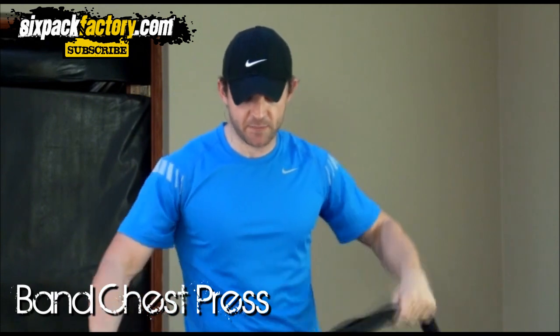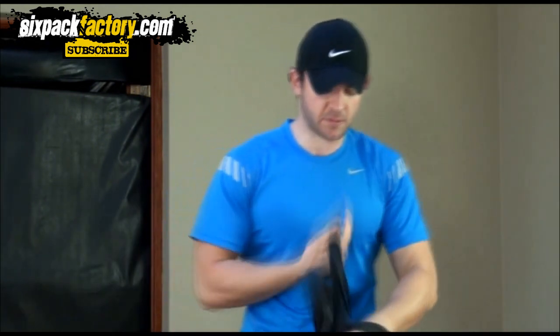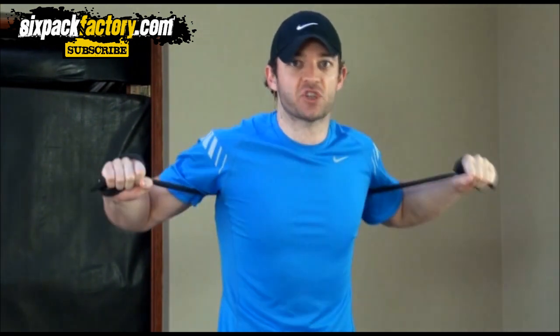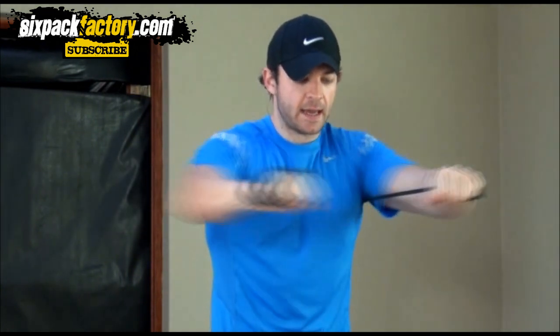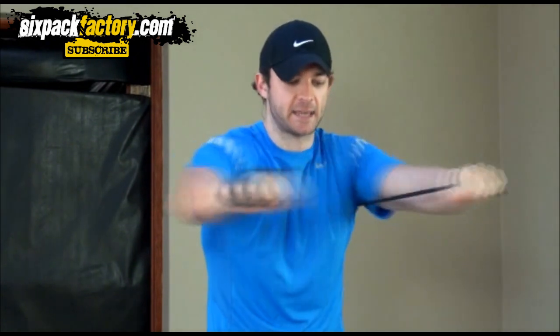The first exercise is basically a chest press. We're gonna use this band — all you do is wrap it around your arms, then put it around your back, and we're just gonna do this. If you want to make it harder, make the band shorter; if it's too hard, make it a bit slacker. Squeeze and down, squeeze and back. Nice and easy. That's the first exercise and that's for your chest.